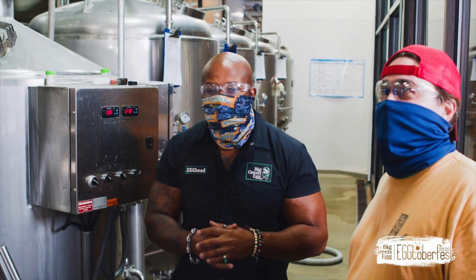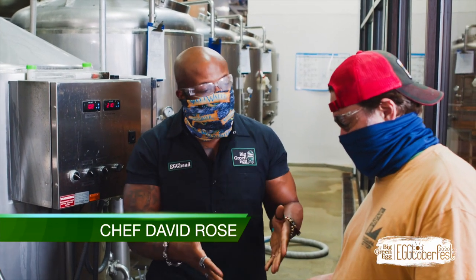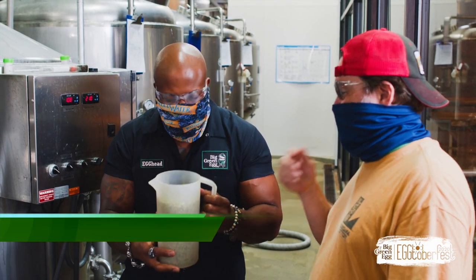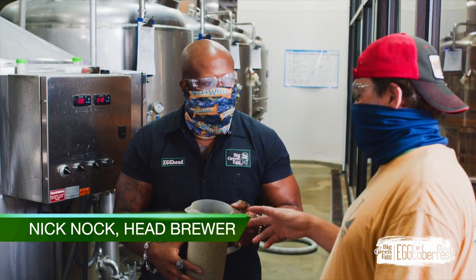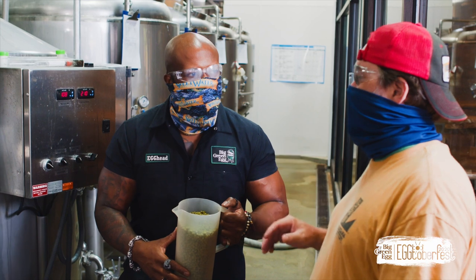We are back at Sweetwater Brewing Company with head brewer Nick. This is a hop addition at the tail end of the brew, so we're going to get aroma and some flavor out of this. These are the Bravo and Amarillo hops, so we're going to get that orange, lemon, and lime citrus.